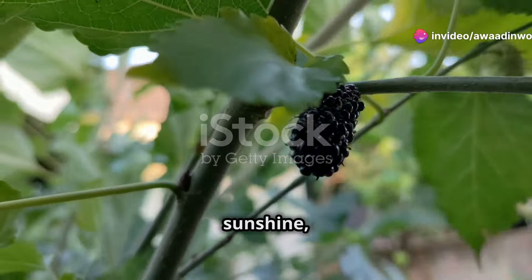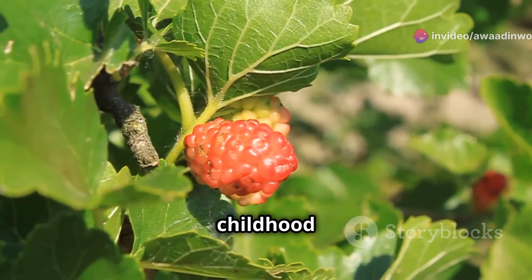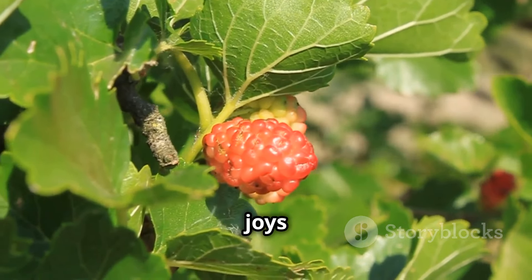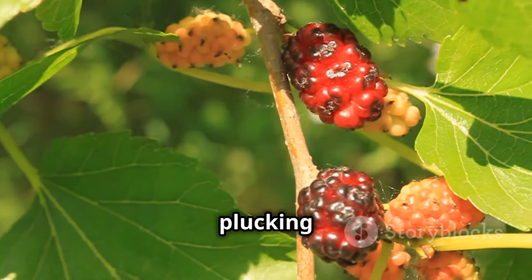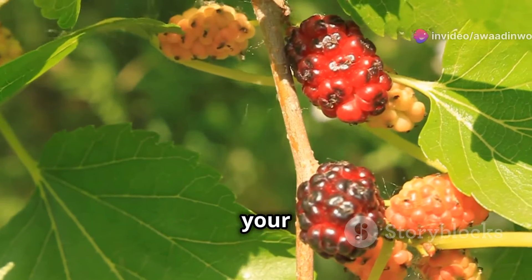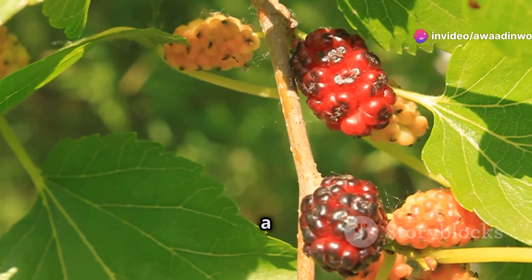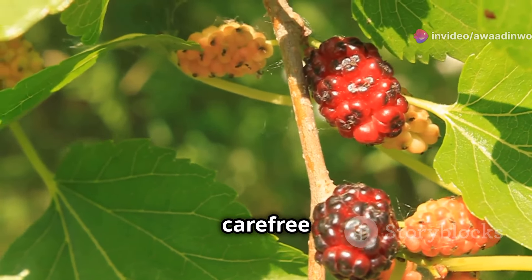The mulberry — a tree that speaks of sunshine, juicy berries and childhood memories. It's a symbol of nature's generosity and the simple joys of life. Imagine plucking plump ripe mulberries straight from your own tree, their sweetness bursting in your mouth. Each berry is a tiny treasure, a burst of flavour that takes you back to carefree summer days.